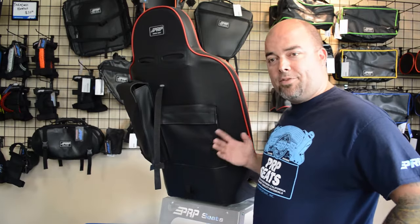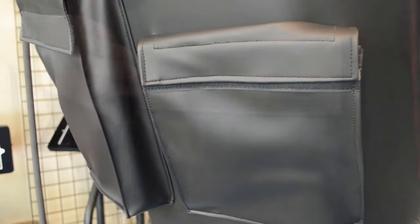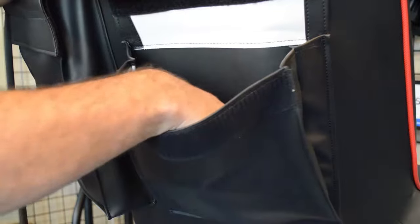Here we have the rear pocket option. It offers a decent amount of storage for all the gear you might need — say an extra shirt, rag, or water bottle. It's really easy to access by the rear passengers or by your front passenger.